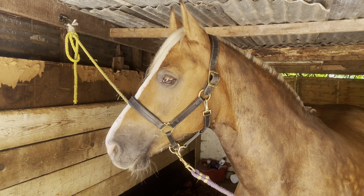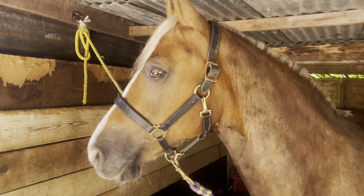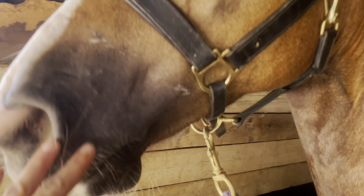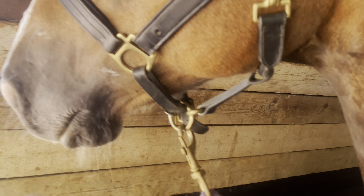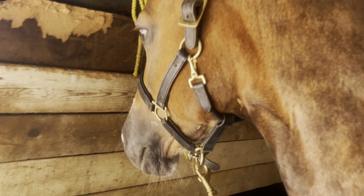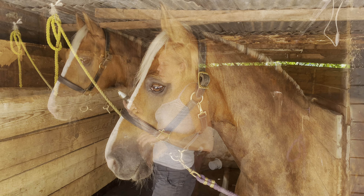Today we're going to go through how we trim their faces for the show ring. As you can see, Willow here has got a bit of beard going on, so we're going to tidy this all up so it just creates a better picture in the show ring for the judge.